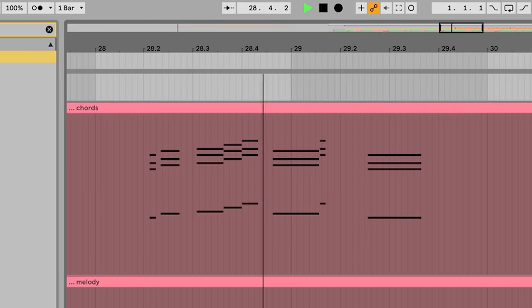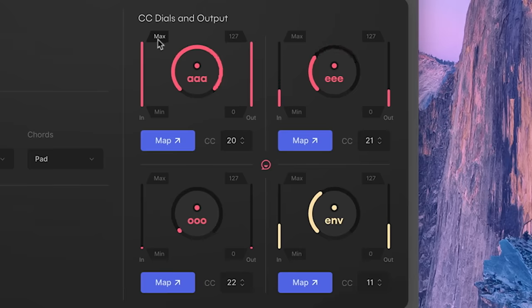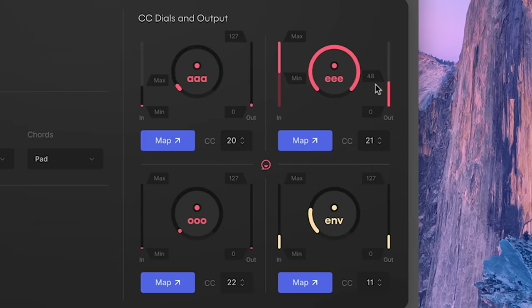One other cool thing about Doubler is that it can detect different vowels that you're singing as well as the volume of your voice at any given moment, and you can use those as CC messages. They've made some improvements to this as well: now you can adjust the input range for each vowel to really match it to your voice, and you can also adjust the output range for the CC and choose whichever CC number you want.